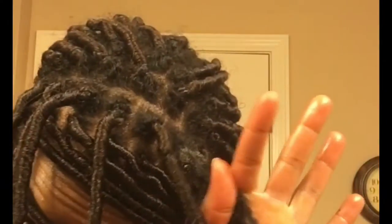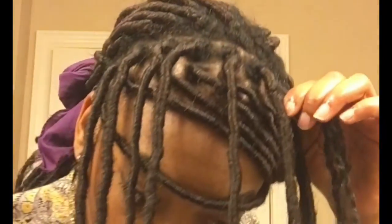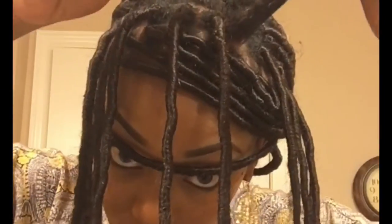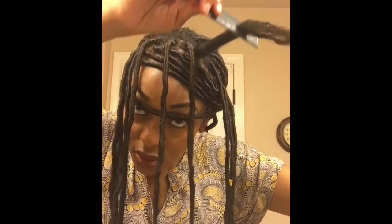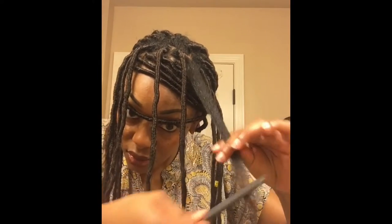To get rid of all the residue that I could not get to when I was washing my hair, I'm going to spray it with some apple cider vinegar and water to loosen all that up and break it down. I'm going to rub it in a little bit, then take my rat tail comb and slowly and gently comb all that down to the end until I completely get it out of my hair.